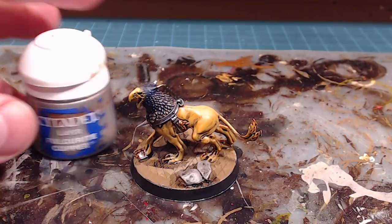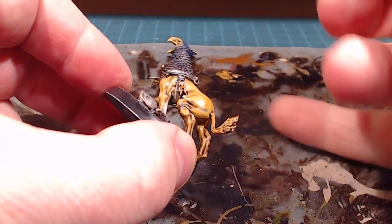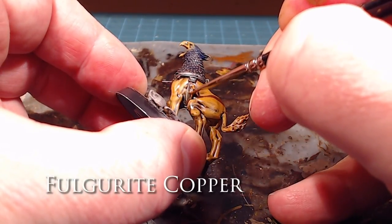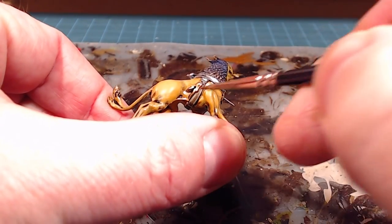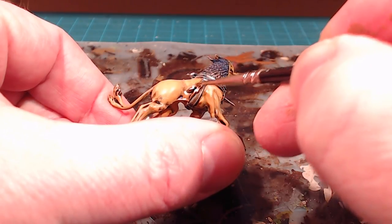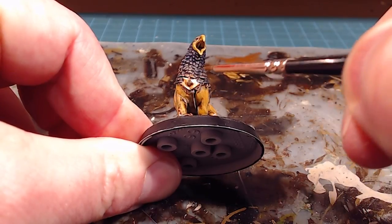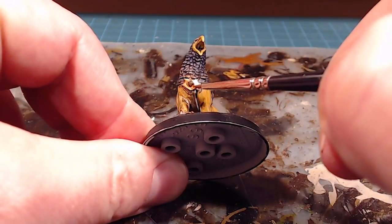The last painting step is to take Fulgarite Copper and make sure I've got just a light edge highlight over the gold on the symbol. I'll tap the center of the comet and then just trace over the edge to bring out that extra little bit of pop for those metallics. I'll do the front plate as well, going around the edges for that little bit of extra highlight.